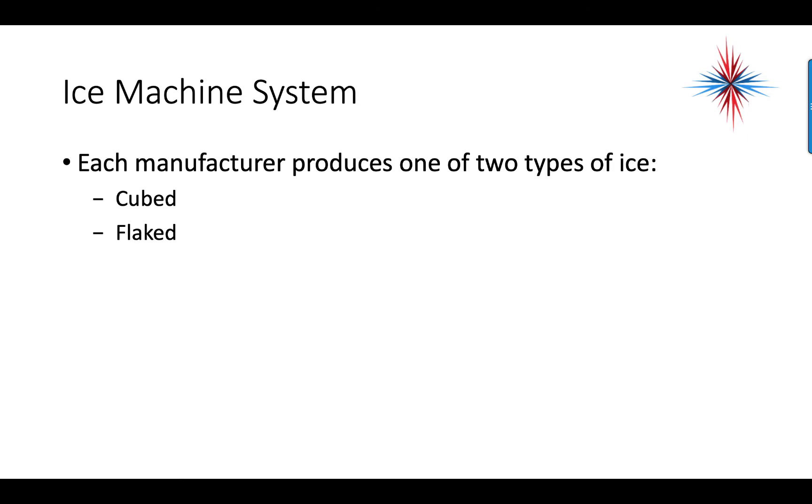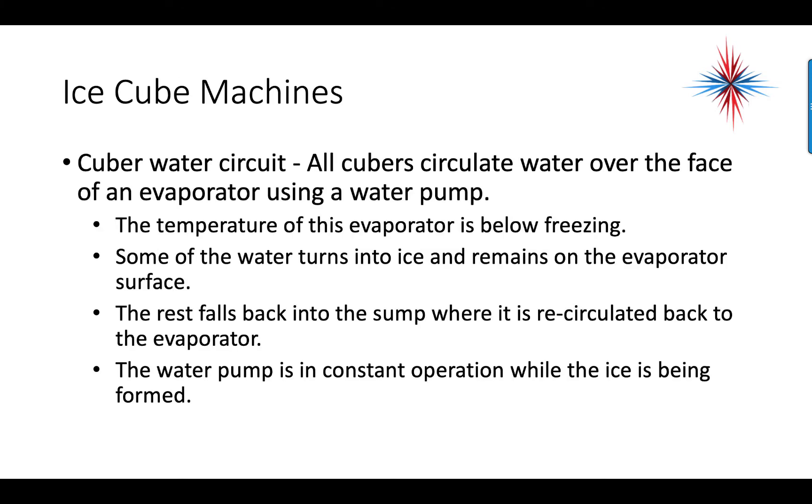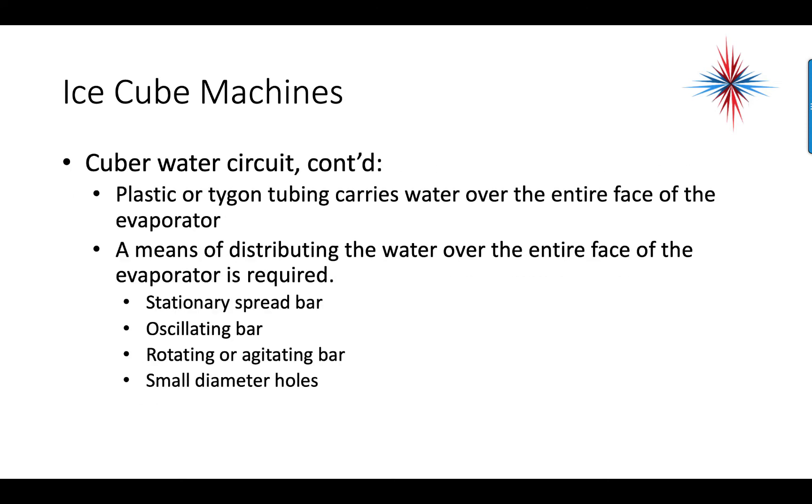Each manufacturer produces one of two types of ice: cubed or flaked. For the cuber water circuit, all cubers circulate water over the face of an evaporator using a water pump. The evaporator temperature is below freezing — some water turns to ice and remains on the evaporator surface, while the rest falls back into the sump and is recirculated. The water pump is in constant operation while ice is being formed. Plastic or Tigon tubing carries water over the entire face of the evaporator, and a means of distributing the water is required — often a stationary spread bar at the top with holes over each portion of the evaporator.